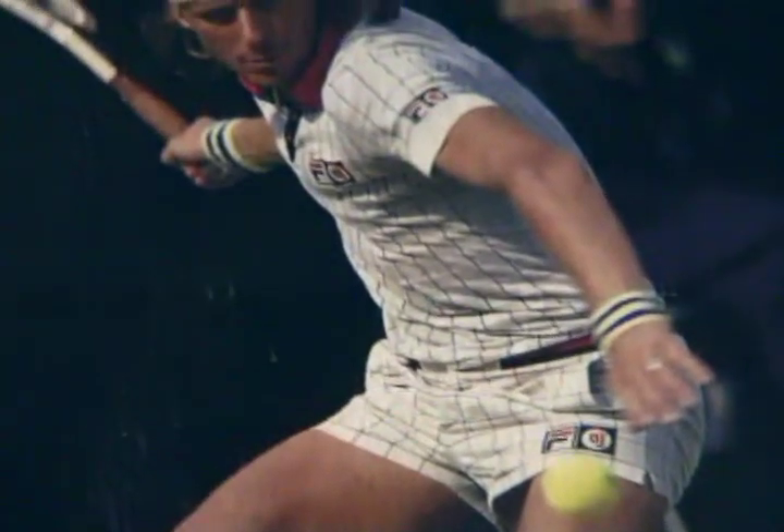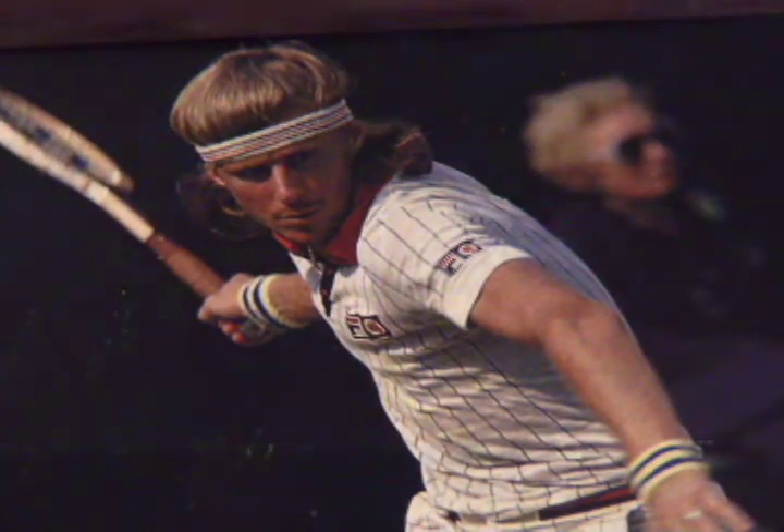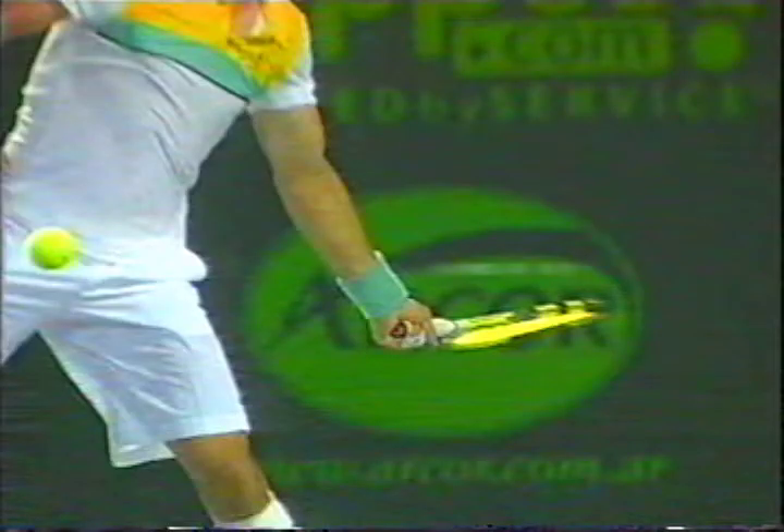As the forward part of the stroke begins, the wrist is laid back. In these strokes, produced by Borg, Agassi, Nadal, and Del Potro, notice that the face of the racket is closed or turned down.